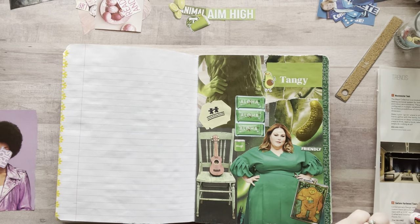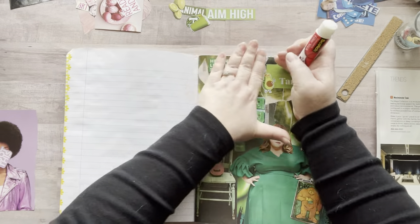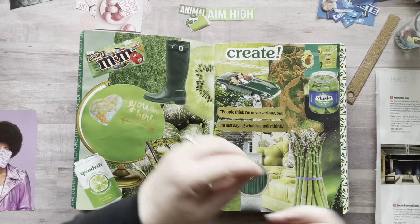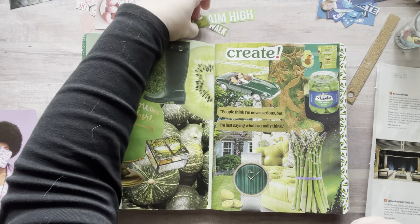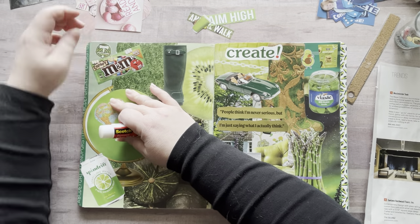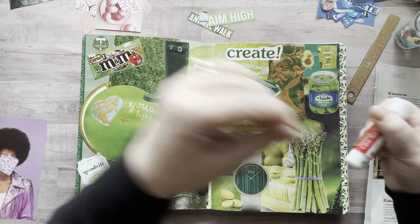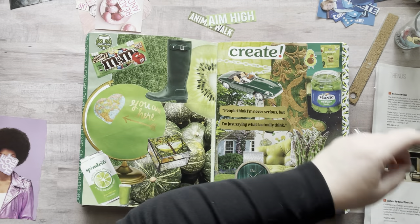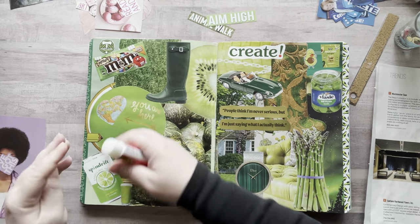I'm moving on to my next color. I'm bummed because when I got down to the black section, I must have had glue on a page because it stuck to one of my favorite images and ripped it a little — but it is what it is. I need to start looking through my catalogs more. A lot of the things you see on these pages are from catalogs and local magazines, like the free ones you find at the front of grocery stores. I always grab those.